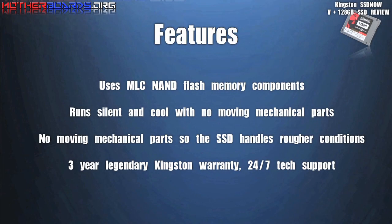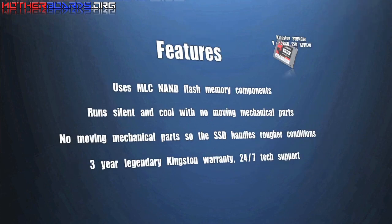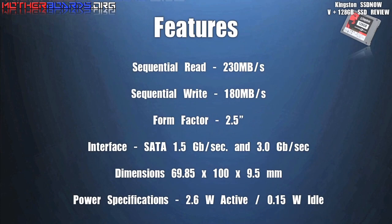Here we're going to show you a few screens of the features of this new 128GB SSD drive by Kingston. Check out the suggested read and write speeds for this new drive. They're pretty fast. Let's see if they live up to the expectations.